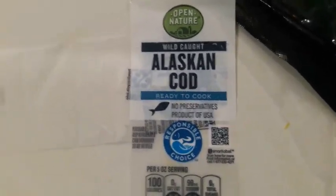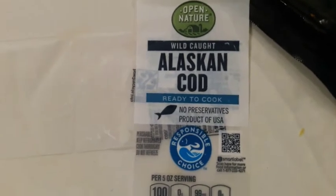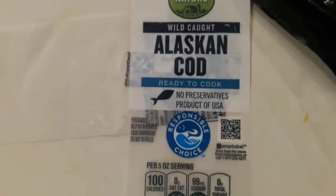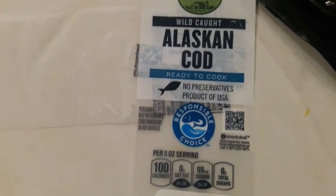If you want to put it in a dressing with salad, it's going to take on that flavor. If you want to add some type of salt or pepper, it's going to take on that flavor. Whatever you put on it, that's what you're going to taste. Not bad.